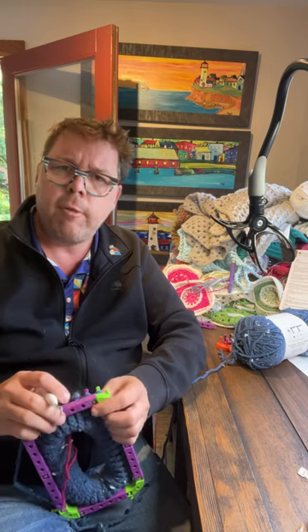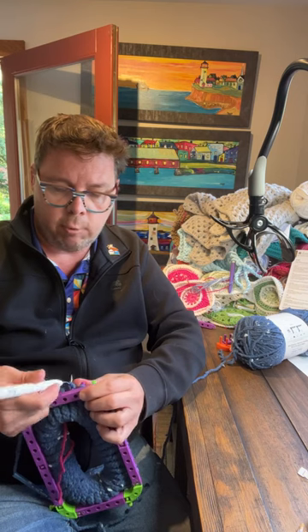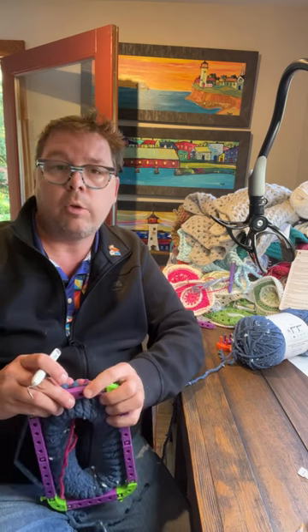I think it's just because my hands are tired from crocheting for like 30-some odd years. I'm 50 — I started when I was 14 so that makes me an old crocheter.